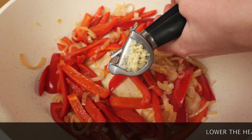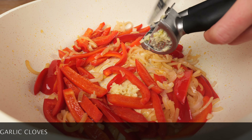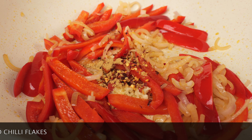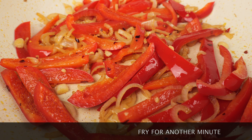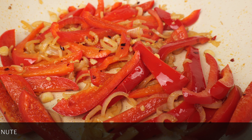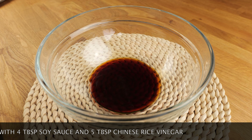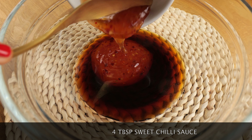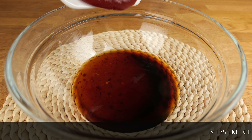Fried lamb, heat, soy sauce, soy sauce, salt, salt. The water is so good. The water is very soft, so that the water can be turned out. The water is very soft. The water can be used to pour in a bowl. The water is very soft. Let's go.